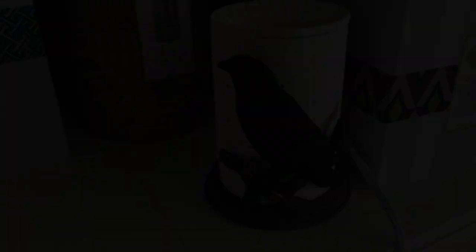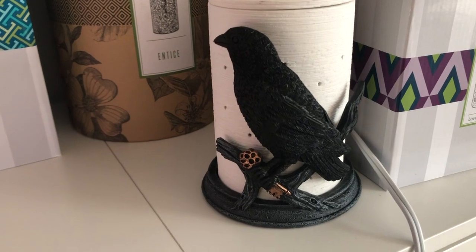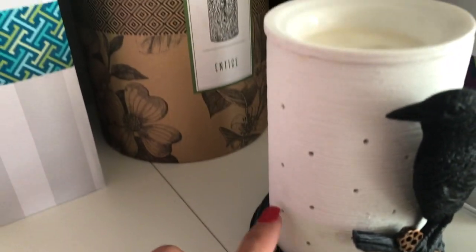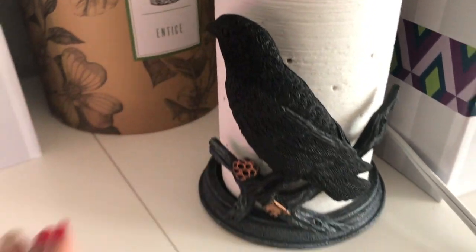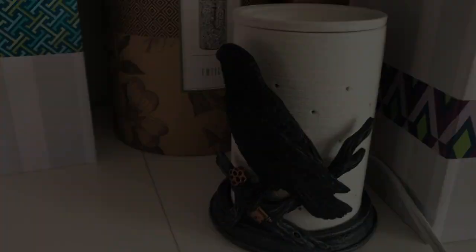Really quick, just to show you guys the raven wrap again without the glare — see how pretty it fits in there with the core warmers. It gives it a nice glow, especially for the fall. See how nicely it fits in there — so beautiful.